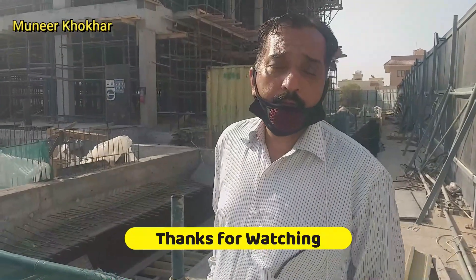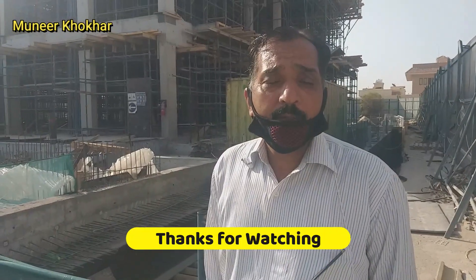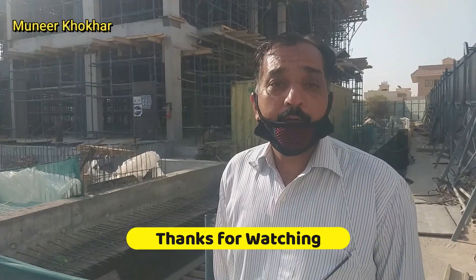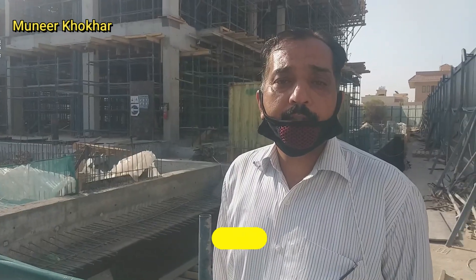Thanks for watching. To those who are new on my channel, please subscribe, like my video, share my video, and don't forget to give me your comments — your comments are a guideline for me. Thanks again for watching.